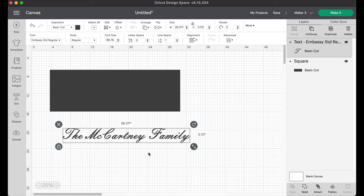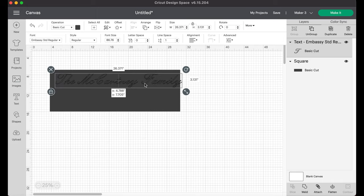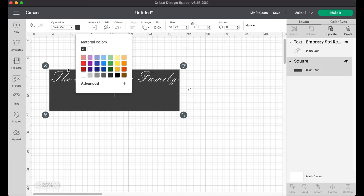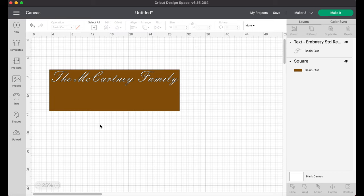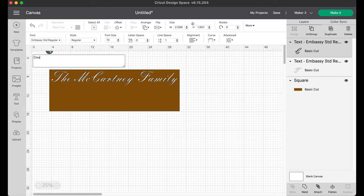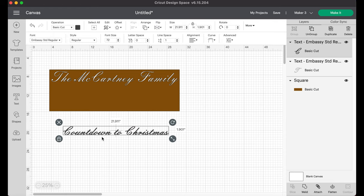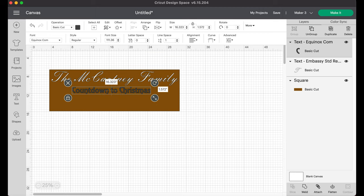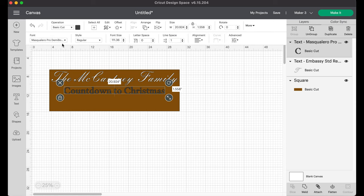I'll have the fonts I used on all the different projects listed for you below, and I'll link this project for you too in case you want to make one for yourself using the template I set up. I changed my rectangle to a brown tone to get more of a feel for what it looks like. We've got 'The McCartney Family Countdown to Christmas' - I got this inspiration from something I found on Pinterest and I absolutely love it.